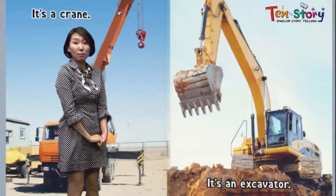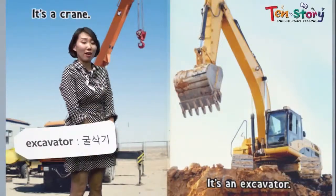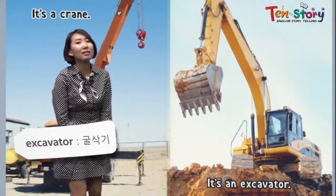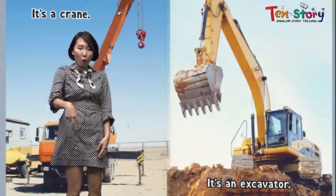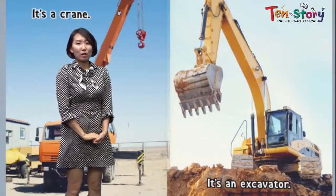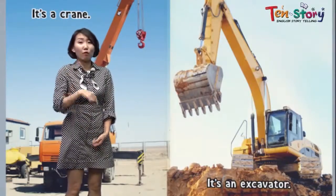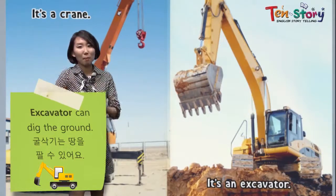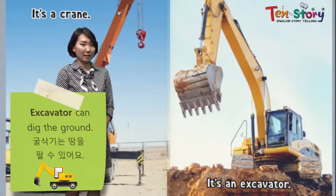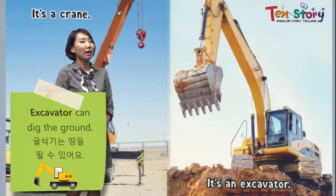What is this machine? It's an excavator. I like it. It has a big fork, right? This is really like a fork. So when you dig the ground, we use this. It's an excavator.